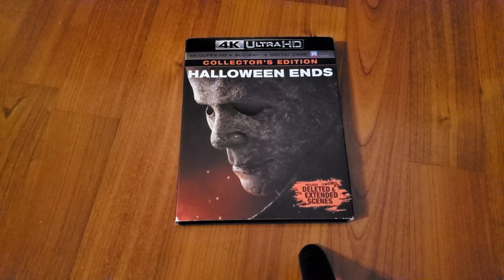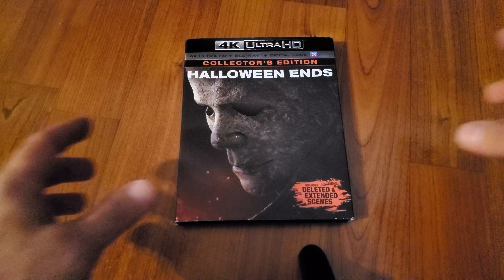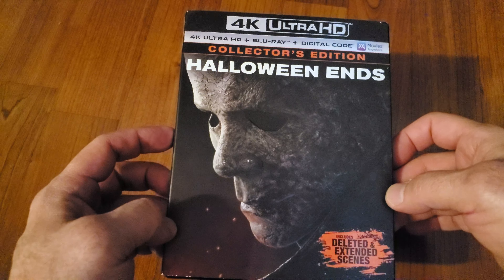Welcome back to the channel for another video. Today we're gonna unbox the 4K Ultra HD of Halloween Ends.